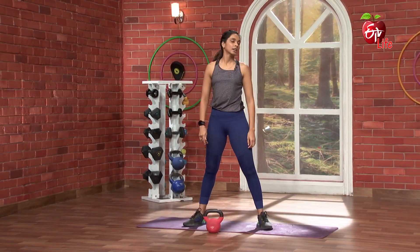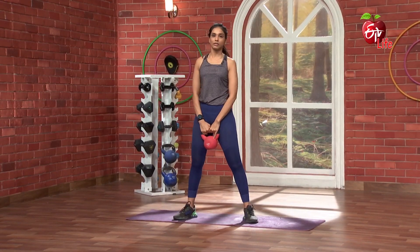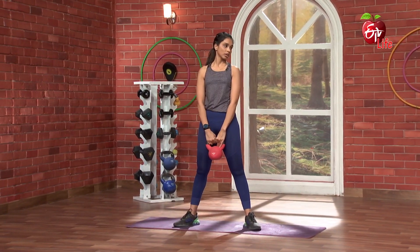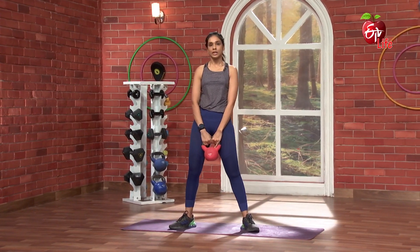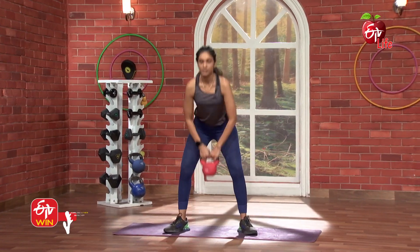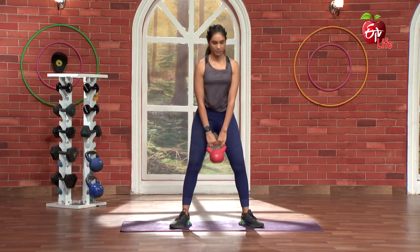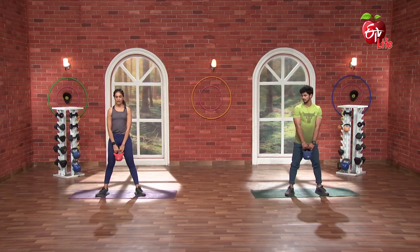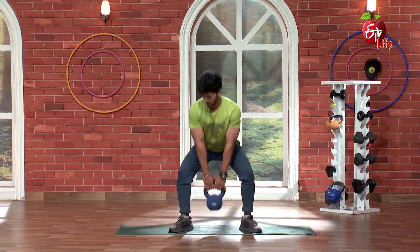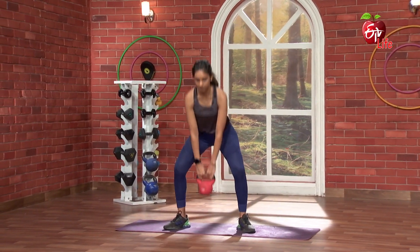Fantastic. Did you feel that? If you do this, your hamstrings and your glutes are very active. Now let's go nicely down — tap, and come up. Okay. So 3, 2, 1, and go. 1, 2, 3, 4, 5, 6, 7, 8, 9, 10, 11, 12, 13, 14, 15. Nice.